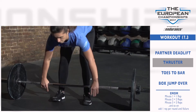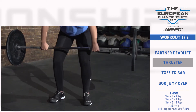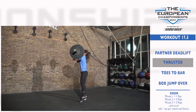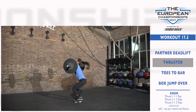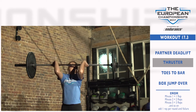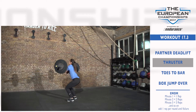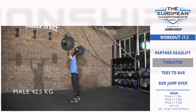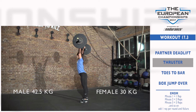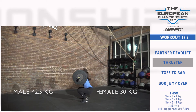Thruster: This is a standard barbell thruster in which the athlete starts with a barbell in the front rack position. Complete the front squat with the hip crease passing below the knees and finishing with the bar directly overhead with legs and arms fully locked out. The weight for males is 42.5 kilograms and for females is 30 kilograms. A full squat clean into a thruster is permitted.